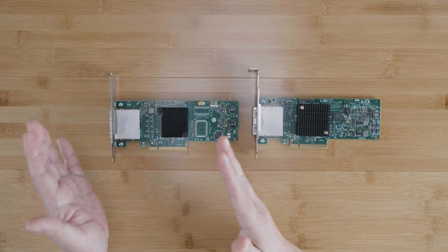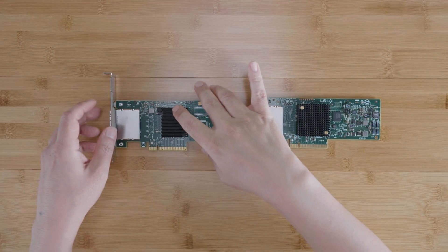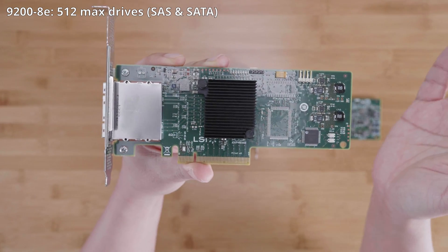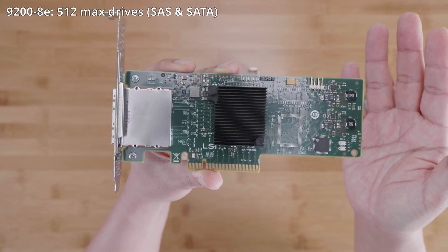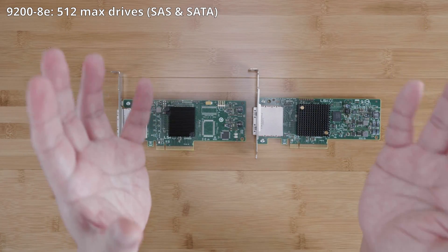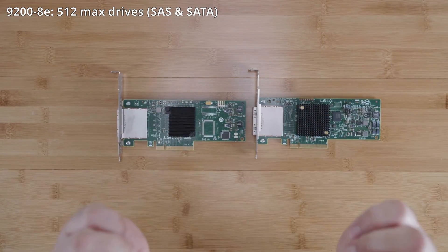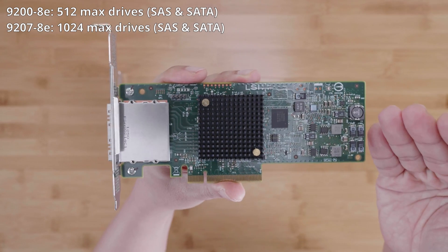The sixth difference is the maximum number of addressable drives. The 9200-8E can address up to 512 end devices, both SAS and SATA — by no means a small number for most homelab users. This can only be achieved using many SAS expander enclosures, as the card itself only has eight SAS lanes. But if you have an extremely large array of enclosures in a daisy chain or ring topology with more than 512 drives, the 9207-8E's maximum of 1,024 addressable drives might be what you need.